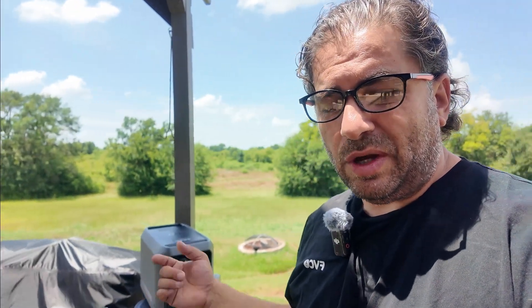Hey everybody, welcome back to Random Fix. I'm in the backyard here and I'm going to be doing a review of this new 2000L with you guys. I'm really going to put this to the test — I'll show you guys what's included, do a load capacity test, give my final thoughts, and give this a Random Fix tool grade so you guys can decide for yourself.